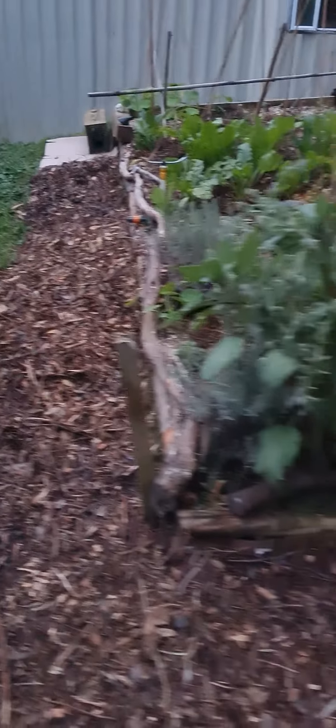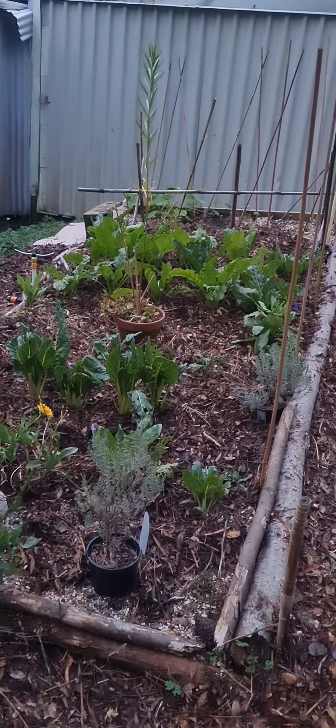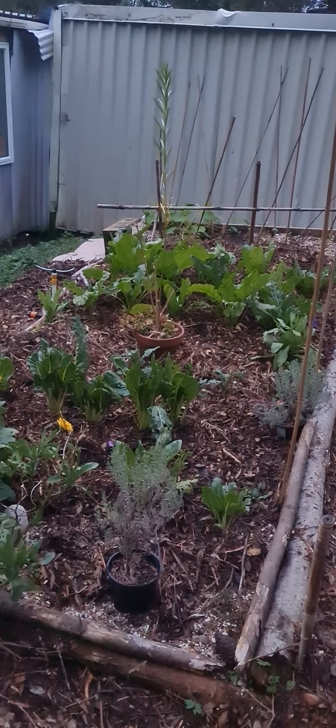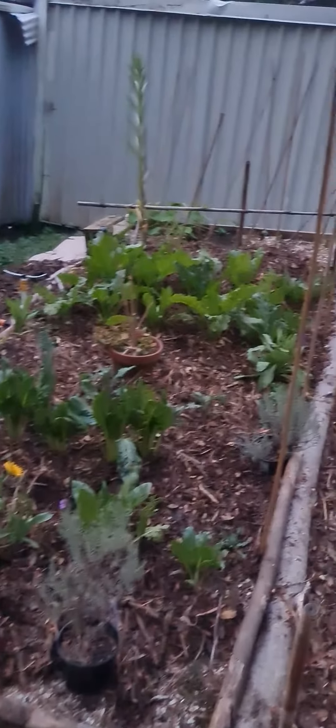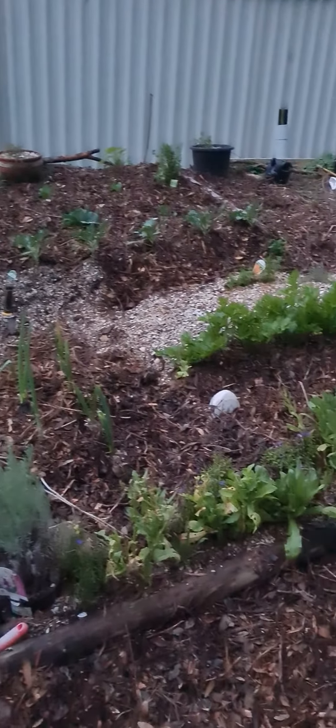Good evening, my friends. It's getting dark now, so I'm going to show you what I've done. As I said in the last video, all pathways have been mulched. I've done maybe about six or seven drives, about half an hour away, to pick up all this mulch, which I've put in the back of my car.